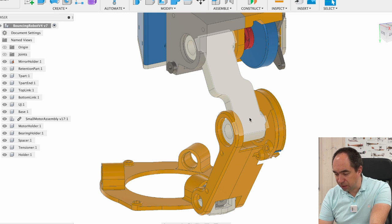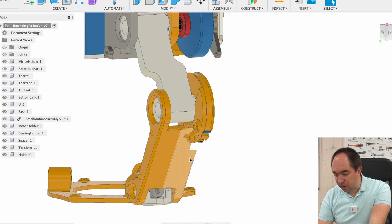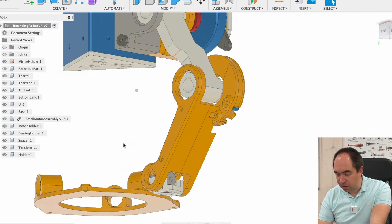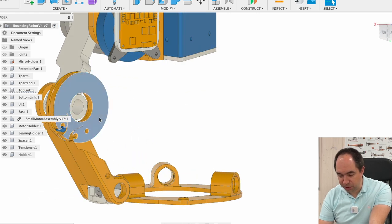By the way this foot is a single part, made so it can be easily 3D printed when you lay it on the table with this surface. This link consists of two parts which are going to be screwed through these holes, so they can also be easily 3D printed laying flat on the surface.